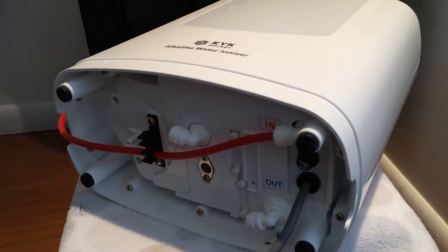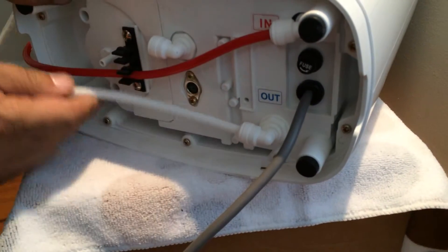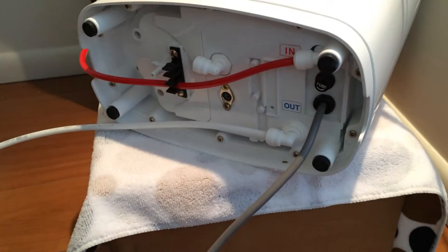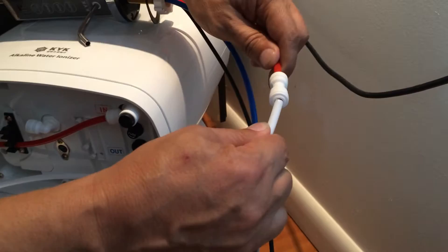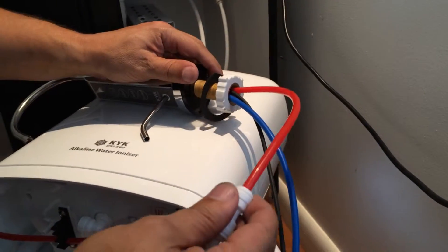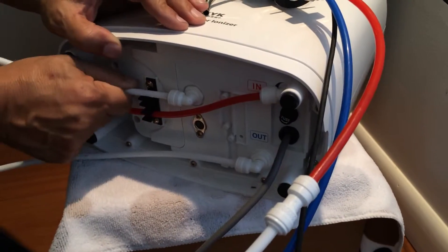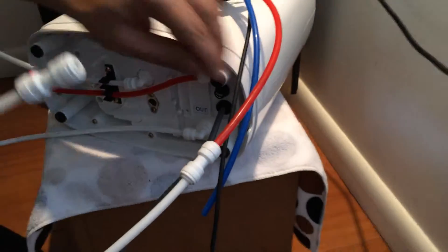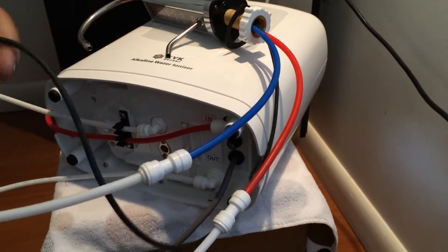Next, we're going to connect two tubes to the faucet. First, we connect the drainage water with a red tube on the faucet. Then we connect the ionized alkaline water from the machine with a blue tube on the faucet.